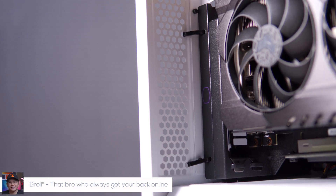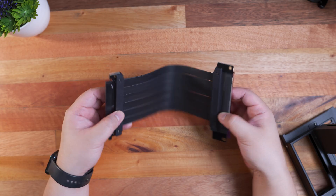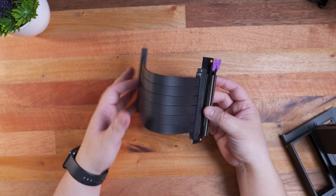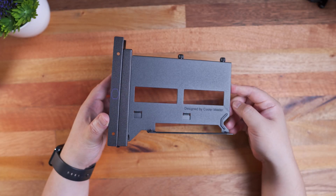Hi brothers, Marvin here from techbroll.com where we do unboxings, reviews, and sexy b-rolls. And today, I just have a quick video for you guys as I share with you my unboxing experience and a quick review of the Cooler Master Vertical GPU Holder Kit Version 2.